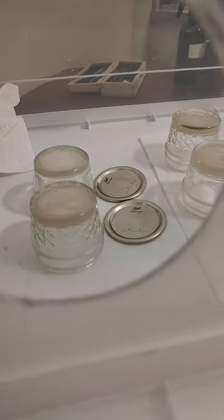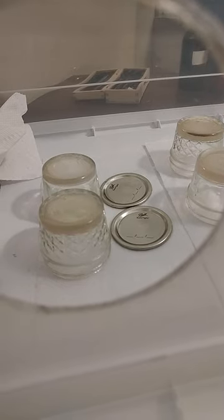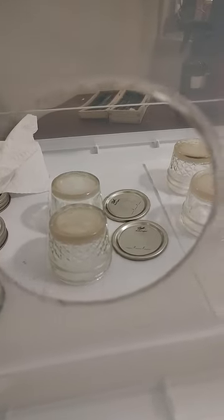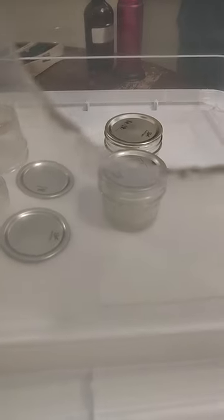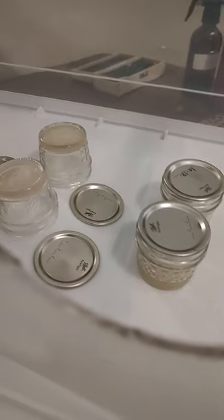The paper towels where we have everything flipped upside down are soaked in 91% alcohol. Of course we'll be wearing gloves. Just wanted to show you what this looks like — these are our clones and we're going to be doing a transfer.